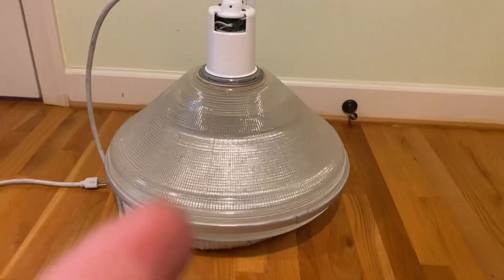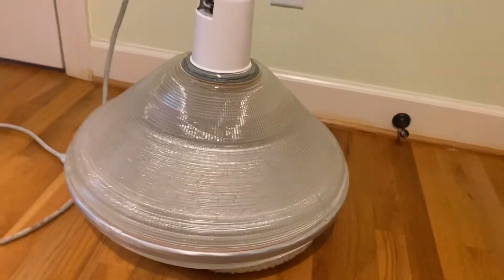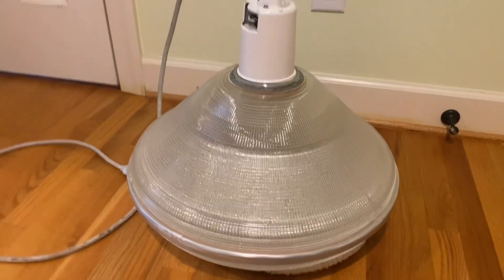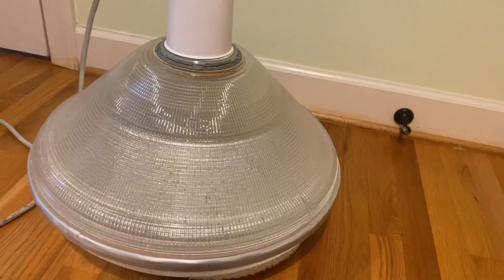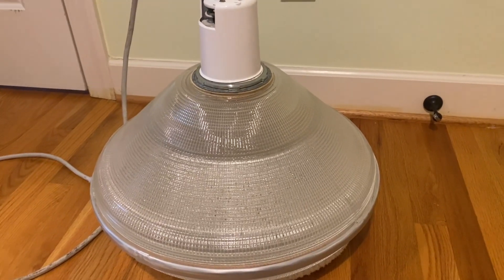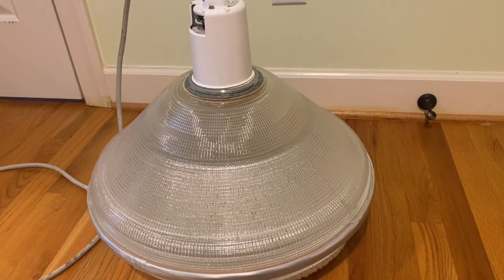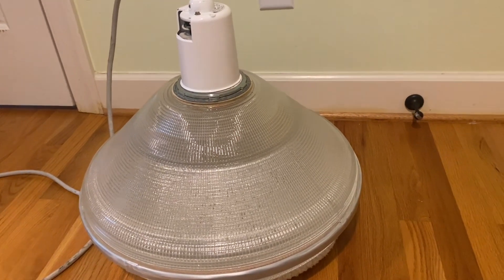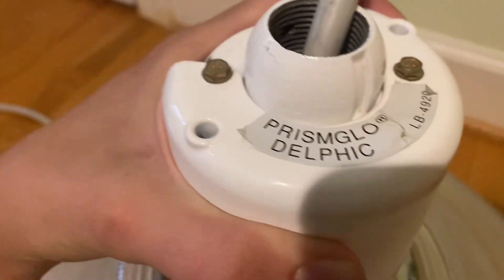Hello everybody. Today I want to show you this very nice Holifane Prism Glow with the Delphic Optical Assembly Lobe that I got from my school — just yesterday when they converted all these lights to these hideous black flying saucer UFO LED things. I'm sorry I don't sound very good since I have a cold. It says right here 'Prism Glow Delphic' — that's the Optical Assembly.